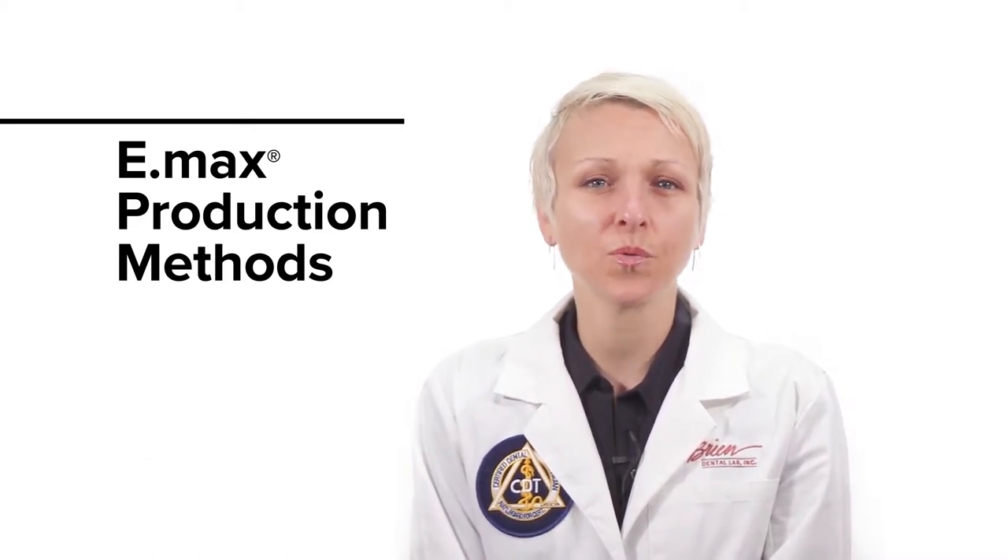Hello, I'm Carly from O'Brien Dental Lab. Emax restorations have become extremely popular in the last several years, and in this video I'm going to talk about the two production methods for Emax and how they differ.